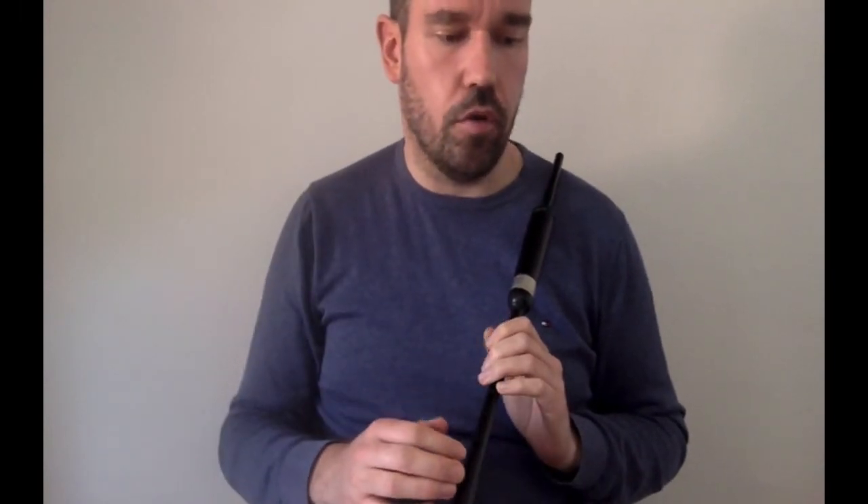I'm going to give you a count of four. One, two, three, four.